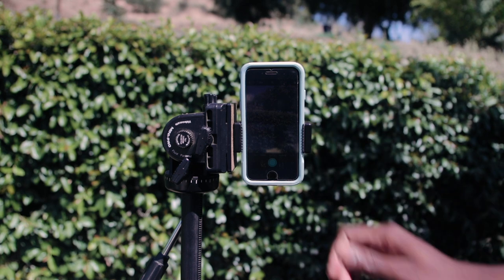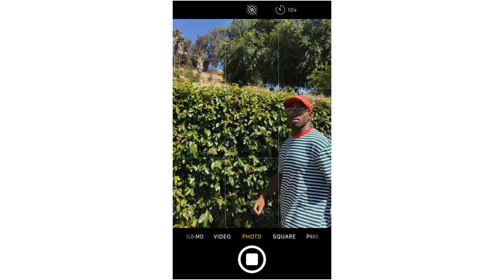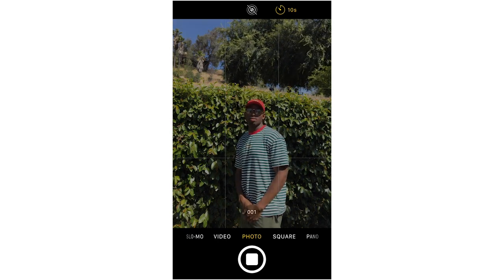If you don't want to spend money on the Bluetooth remote, iPhones have a built-in self-timer. Put your phone on the stand, set the frame and focus, and the timer counts down from 10 seconds. It then takes a burst of up to 10 photos so you can move around during the burst. You go to your gallery and choose the best one. That's really helpful. I'm not sure about Androids since I left them a couple years ago.